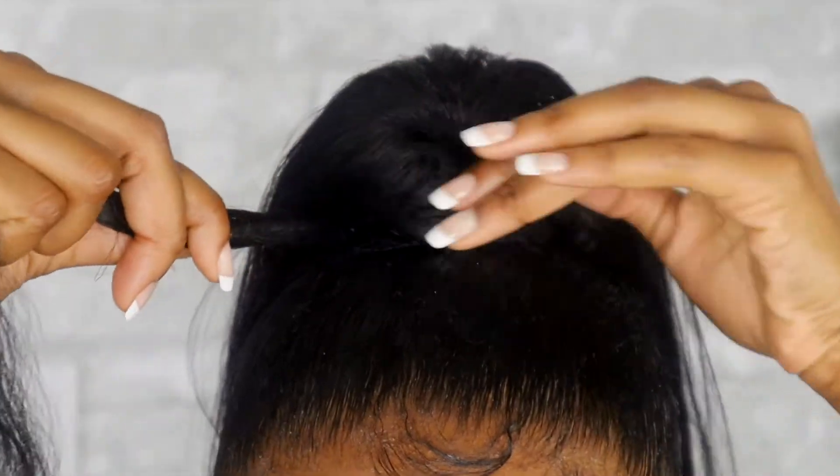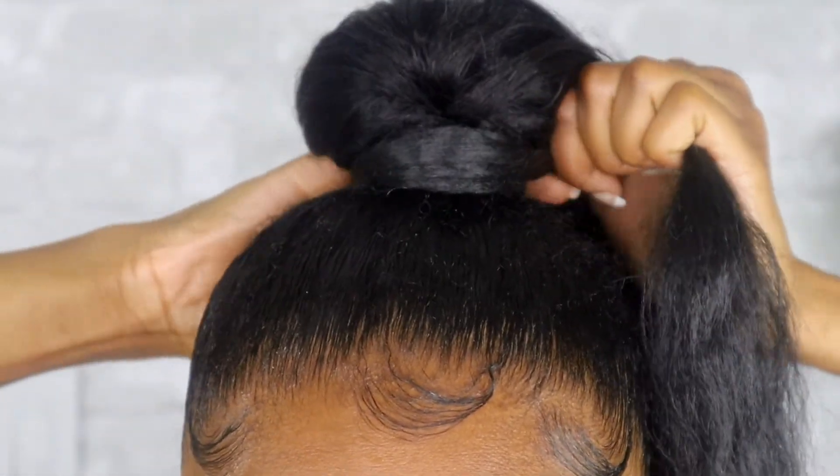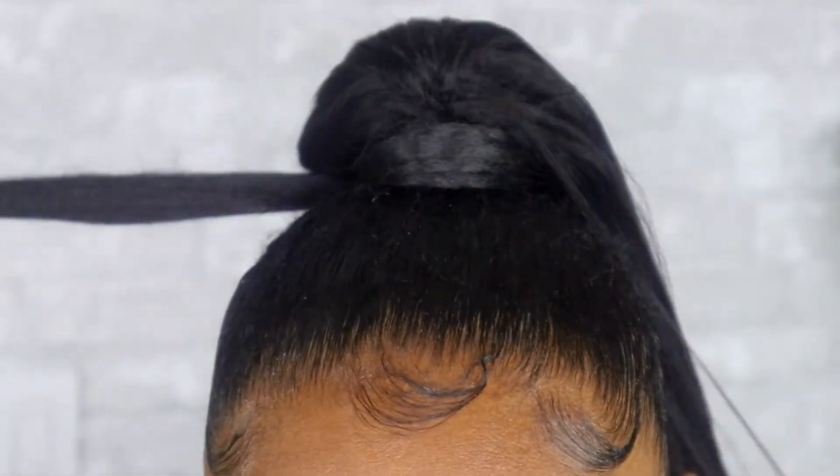This is a yaki textured ponytail, so I'm just combing it out, making sure I get out any kinks. Next up, we are going to be concealing where the ponytail is attached to the bun using braiding hair. I chose Kanekalon braiding hair because it's cheap and it's also a yaki textured hair so it matches my yaki textured ponytail. I'm just gonna start at the end and keep wrapping the Kanekalon hair around my ponytail — it doesn't have to be super tight, but tight enough. Keep wrapping, making sure everything is neat, and bobby pin as you go.